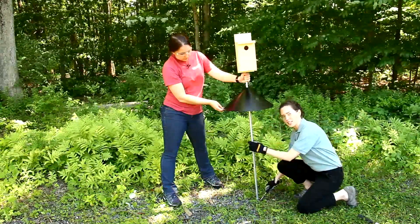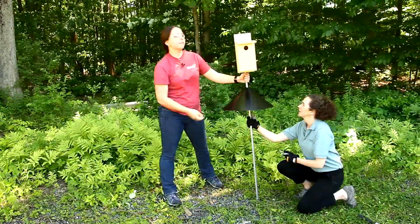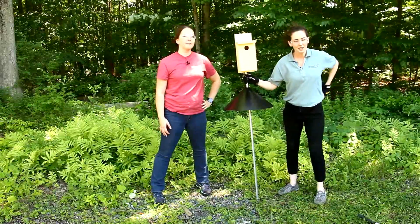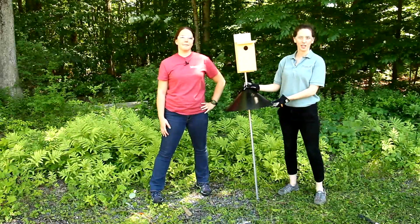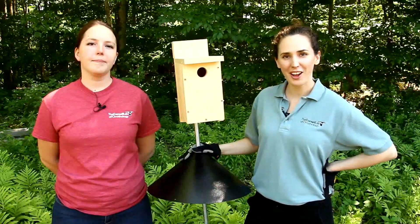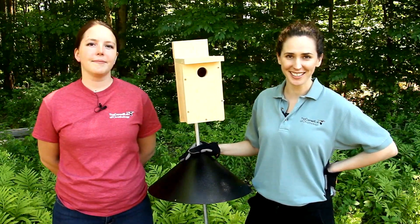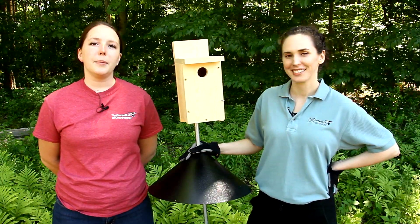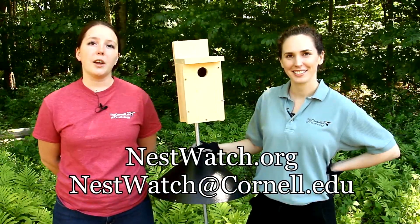Screw that in nice and tight so that the conduit doesn't spin on the pole. That looks good. This is our finished setup with the nest box on a freestanding pole with a predator guard. Now that we have our birdhouse set up and ready to go, we're ready to nest watch this birdhouse for science. For more information and free resources on building your own nest box, visit nestwatch.org or email us at nestwatch@cornell.edu. Thank you.